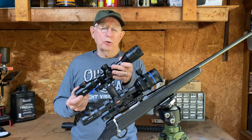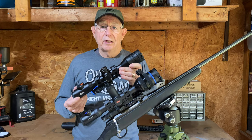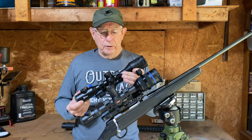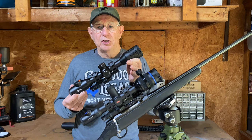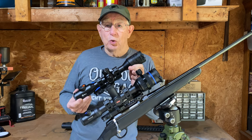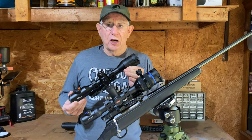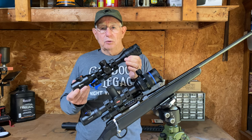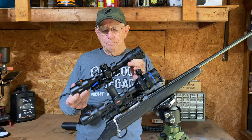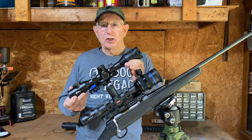Let's look at what is common with both of these scopes and see what the differences are. The main reason is that I want to give you the information you need to make the best choice. I'm not going to try to tell you which one is best for you or which one of these scopes is better than the other. I just want you to know all the information you need so that you can pick the right scope for your particular hunting needs.